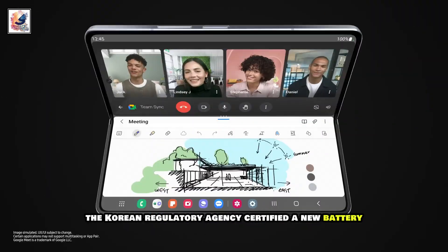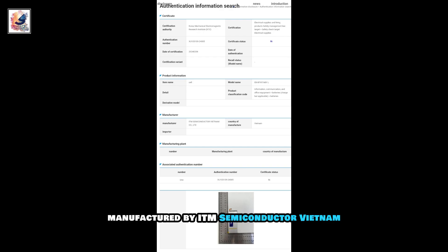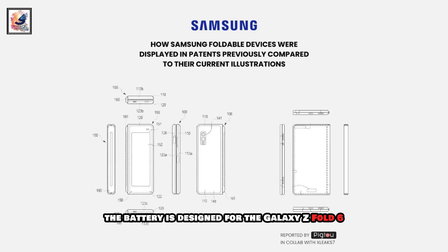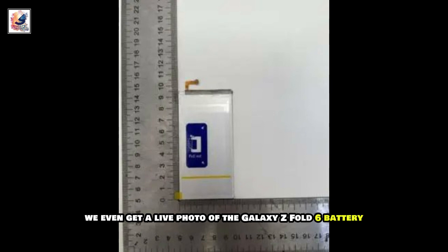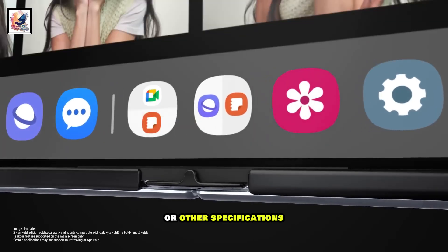On February 6th, the Korean regulatory agency certified a new battery manufactured by ITM Semiconductor Vietnam. Judging by its model number, the battery is designed for the Galaxy Z Fold 6. We even get a live photo of the Galaxy Z Fold 6 battery, but it doesn't show any information about its capacity or other specifications.